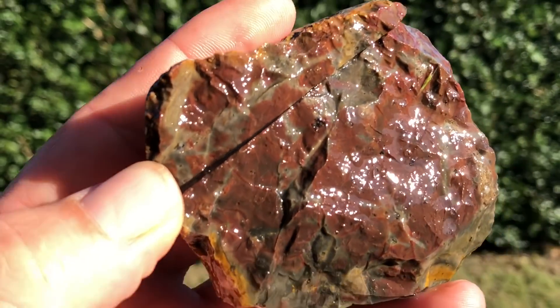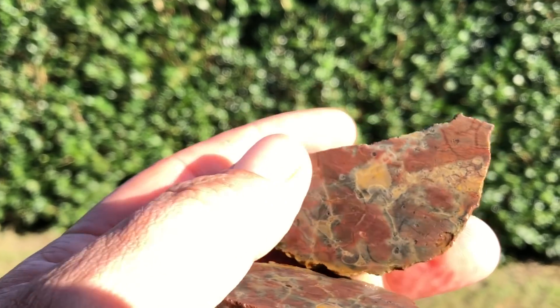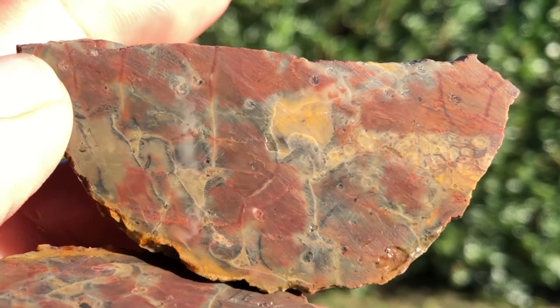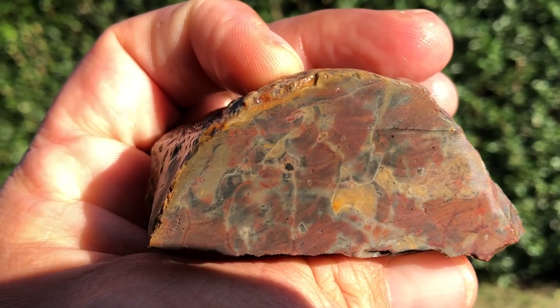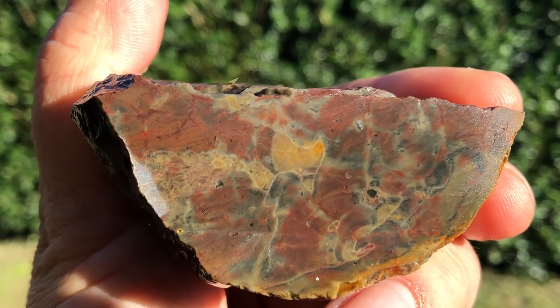This one turned out pretty cool too. I picked this up because it looked hard, had cool colors, and I wanted to see what it does on the inside - and seriously, that's beautiful. The mixture of things going on in there is just pretty stunning.